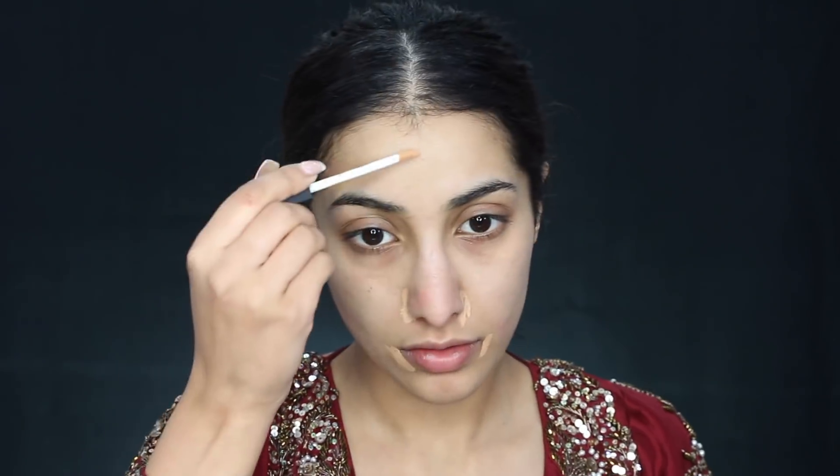To correct and conceal any dark areas or problem areas around the skin, I'm using my NARS Radiant Creamy Concealer in the shade Biscuit. It's got a slightly orange tone to it so it's just going to help cover up any discoloration around the face.